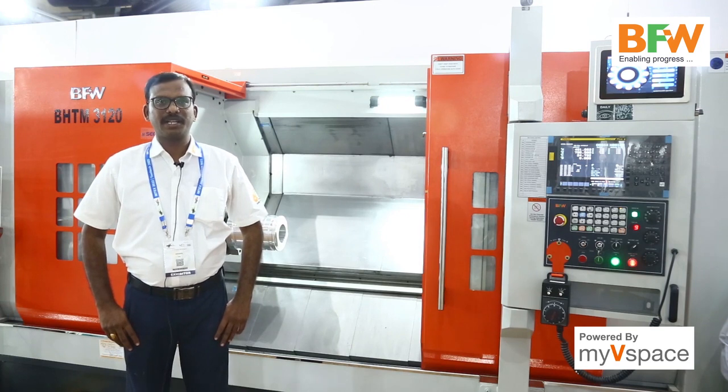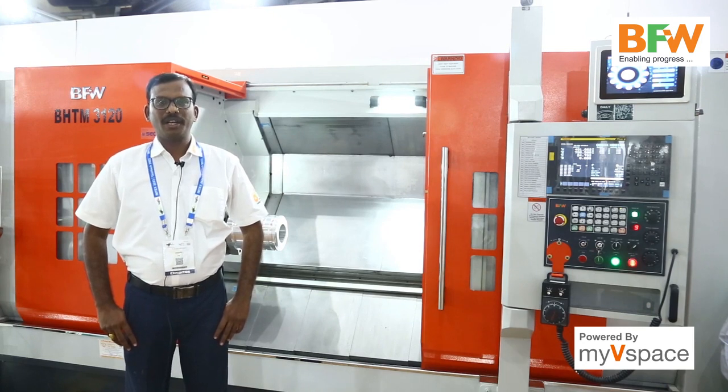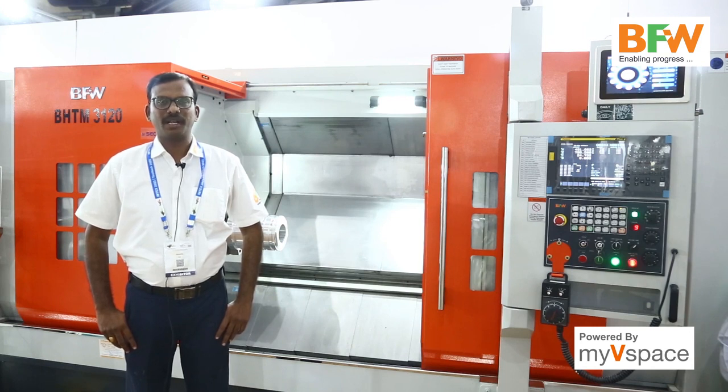This machine is generally used for large type of components like rotor shafts, oil and gas and agricultural equipment, earthmoving equipment, valve bodies, and the pump sector.